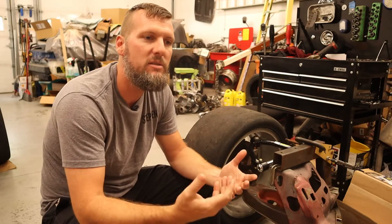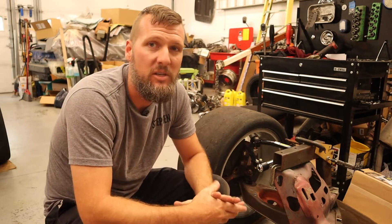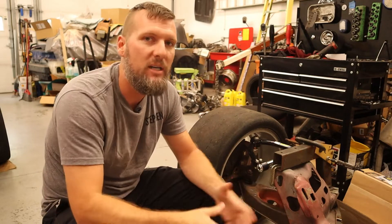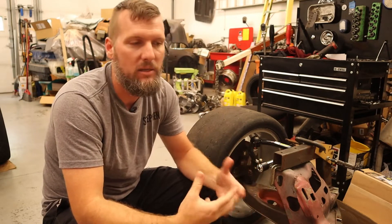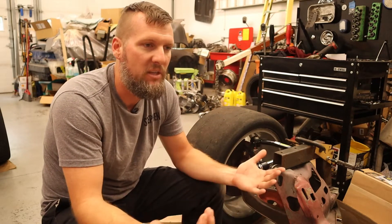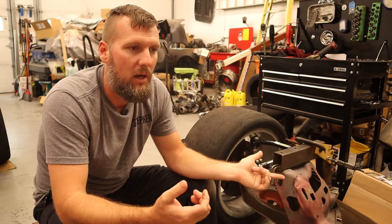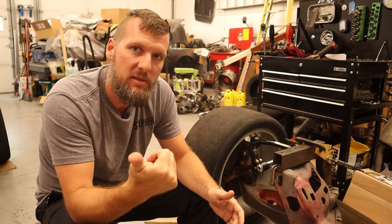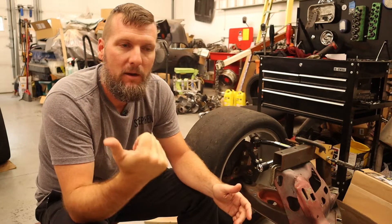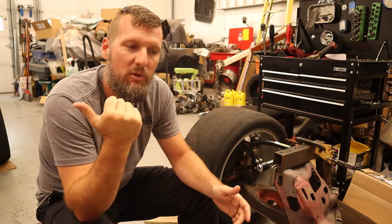The number two and maybe three reason is cost and availability. The cost of SLA suspension is a minimum of probably five grand, upwards of ten grand, depending on what coilovers and spindles you get. There are only a couple companies actually making double wishbone suspensions for Mustangs: Griggs is one, Mod Squad Garage is another, and I've heard of Cortex making one, with Detroit Speed also working on one.